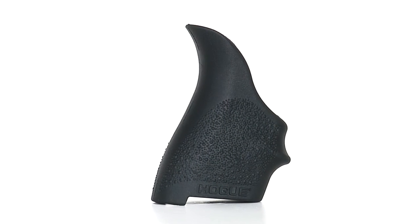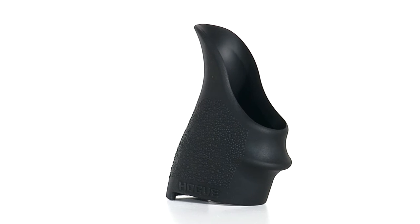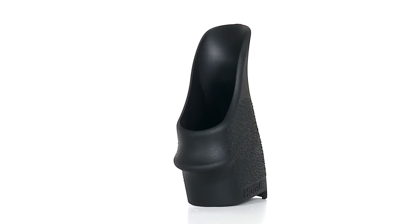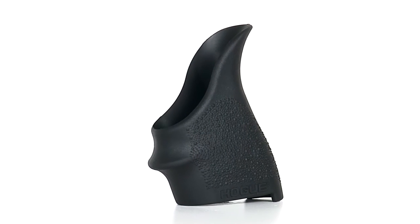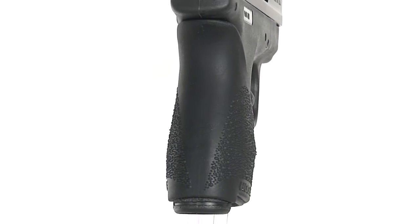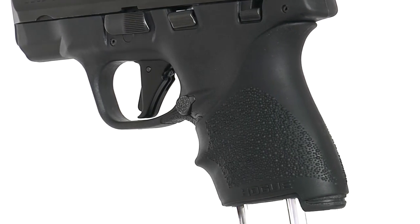The rubber is especially valuable when you have a situation where it's very hot out, you have a sweaty hand, and there's some perspiration that's causing some lubricity. The rubber will help those situations and still maintain control over the firearm when you have less than optimal conditions.